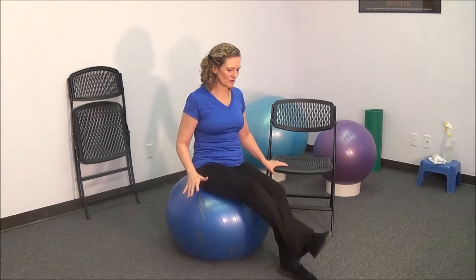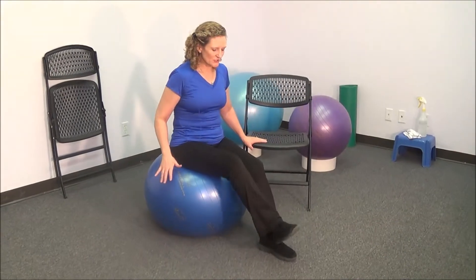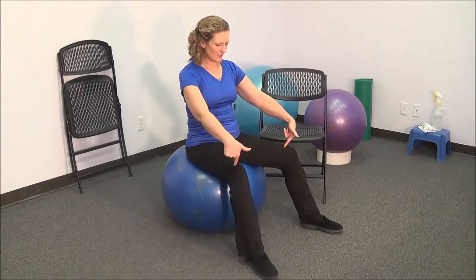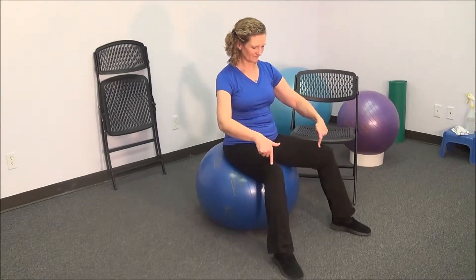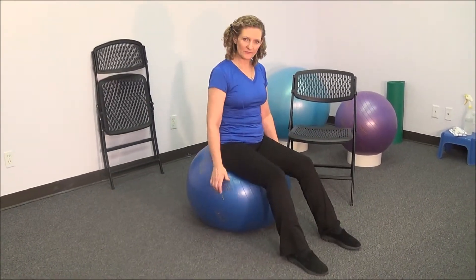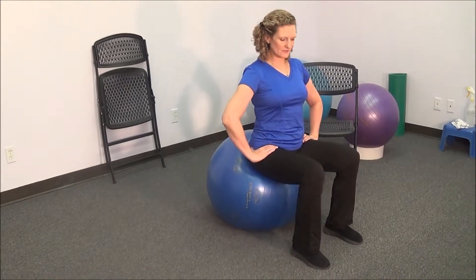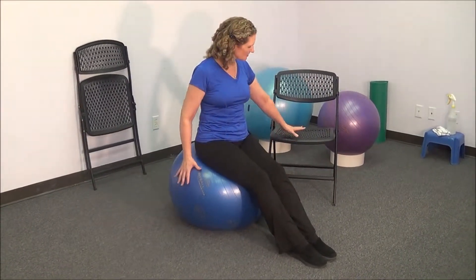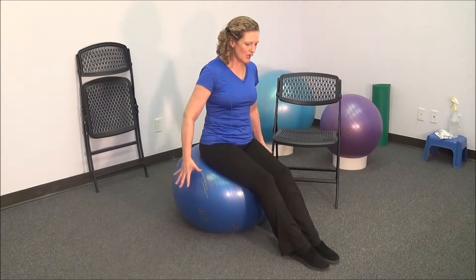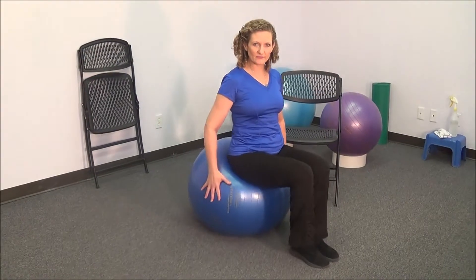Some other things you can do are to put one foot on top of the other. You can start with your legs wide — this is easier. Move them in closer and balance gets a little more difficult. Put your feet right together and balance is a little more difficult. Again, you can hold on to the chair — easier. Or hold on to the ball — a little more difficult.